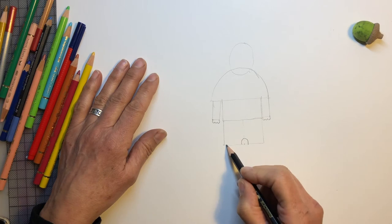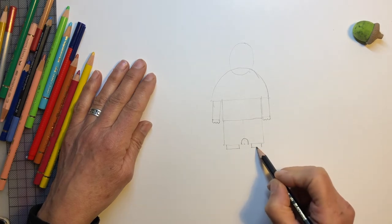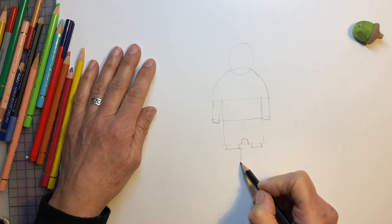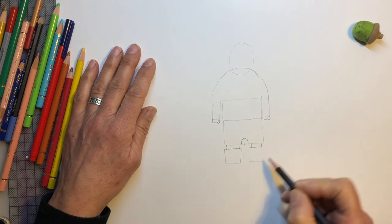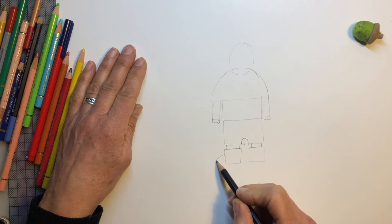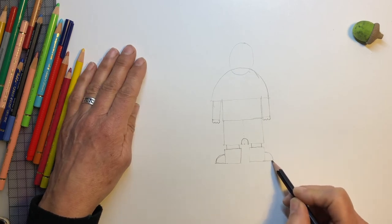Now his legs, of course. So we do a little triangle underneath here, and a little triangle at the other leg. And we're going to draw his boots now. So we make a square — that's a square — and another square. And at this side of the square, we do a little quarter circle, like that. And another one on the other side too, like that.